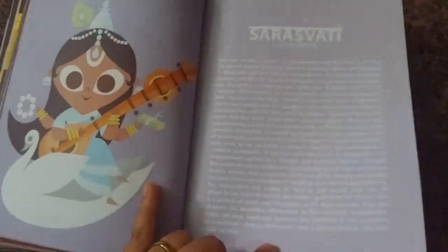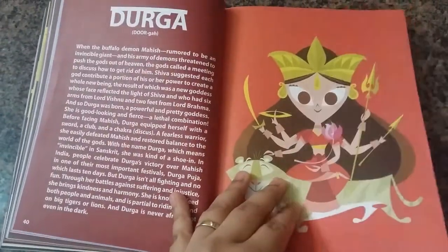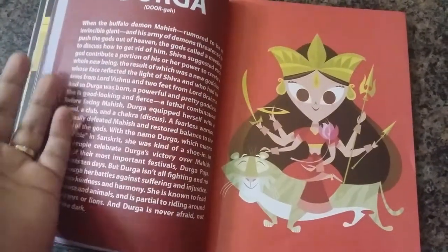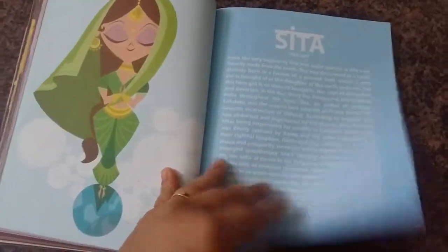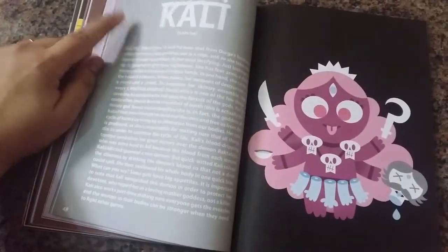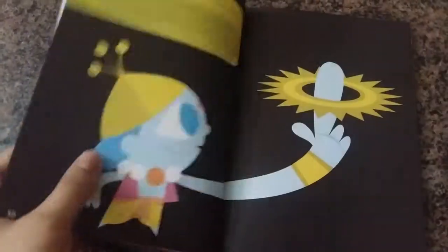For example, the story of Saraswati is very different from what is normally known about her. Similarly, the story of Durga — a very famous deity — is hardly given in full. The same goes for Lakshmi and other such deities. As you can see, the background is really light and the white text on it is very difficult to read.